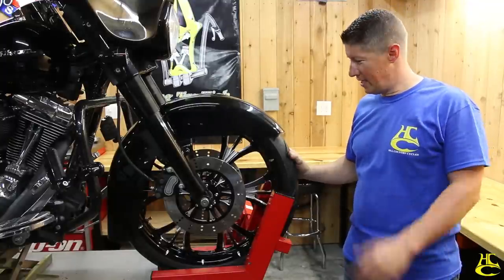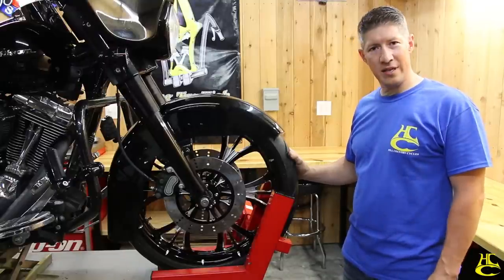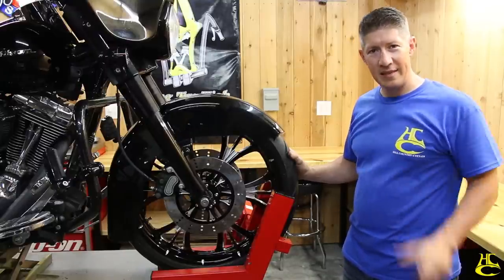So there you have it — 21-inch wheel installation 101, super simple. If you've got any questions, let us know, leave us a comment. Thanks for watching.